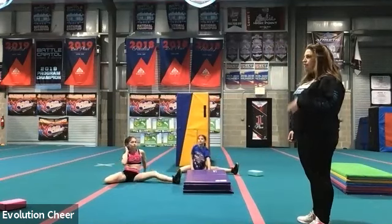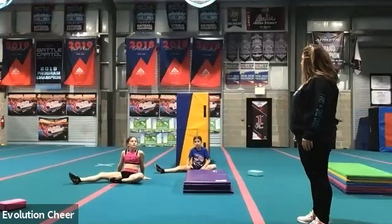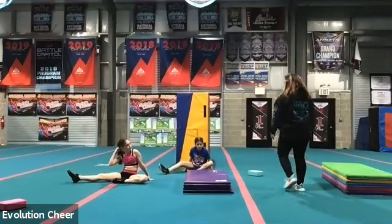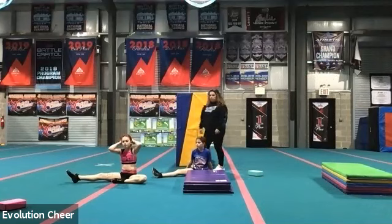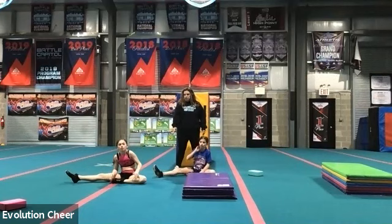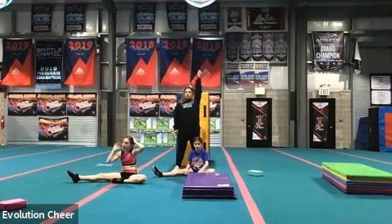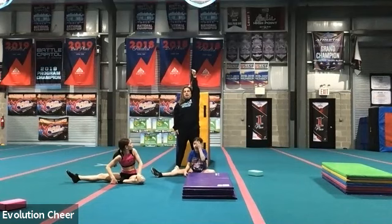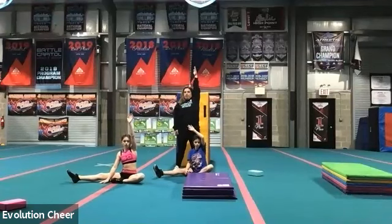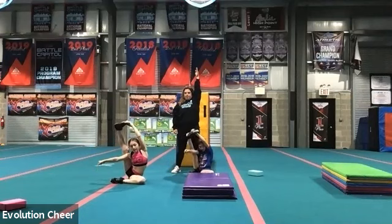Sit up. Straighten out your right leg and then curl in your left leg. Okay, we're going to try and pick up a bow and arrow using our legs here. The goal is for you to use the muscles in your hips to kick this right foot up and catch it with your left hand. We're starting with our left hand up and we're going to try and kick up our right foot and grab it. Ready? Five, six, seven, pick it up. Good. Hold it. Three, two, one. Put it down.